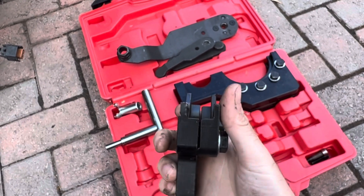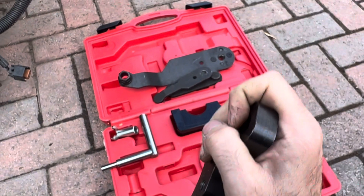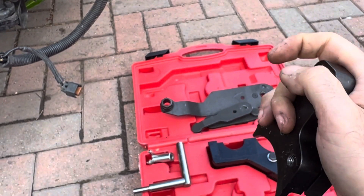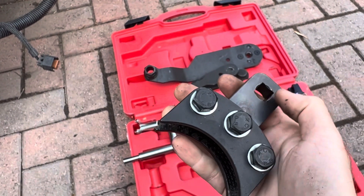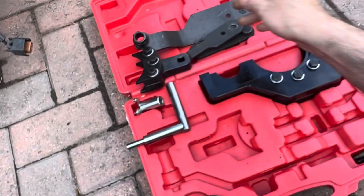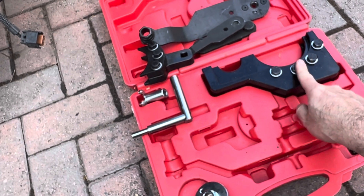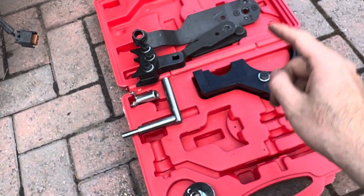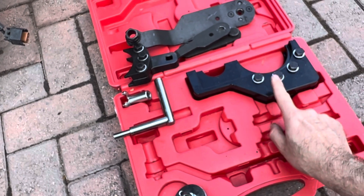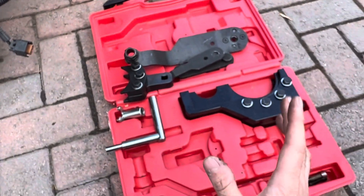This is a clamp that goes onto the cam drive gear. You bolt it on really tightly and then push it away from you — that takes the lash out of the gear. So when you do up the bolt in the end of the camshaft, it's not loose; it's pulled right back and everything is timed up. Then you have both gears — the intermediate gear and the camshaft gear — in place. This sits on top, you bolt it up really tight, and that holds everything while you torque it to 150 Newton metres.